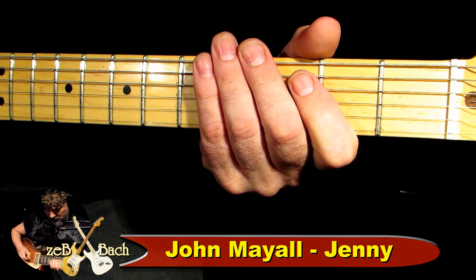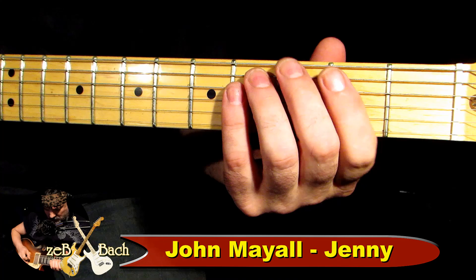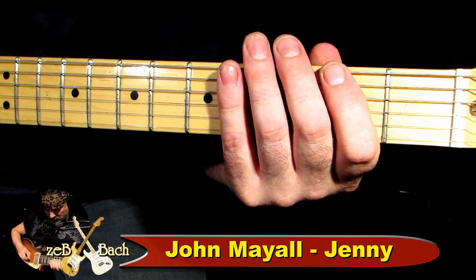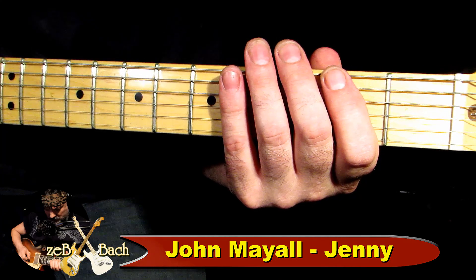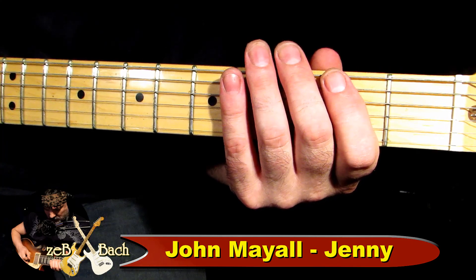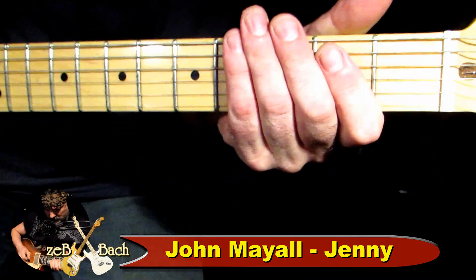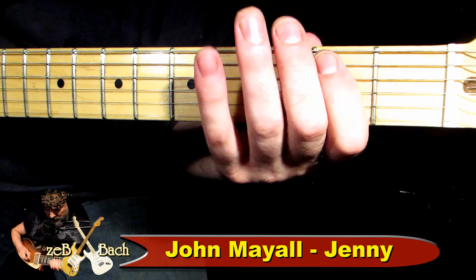Jest dość wolny. Jakie to ja mam tempo tutaj? 74, prawda? Więc to się zaczyna od przedtaktu. Może ja postaram się zagrać troszeczkę razem ze swoimi ścieżkami. Ja oczywiście przygotowałem swoje ścieżki. Ok, więc teraz mam gitarę rytmiczną tylko. Postaram się zagrać.